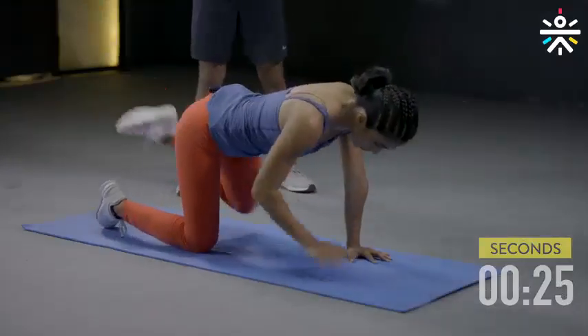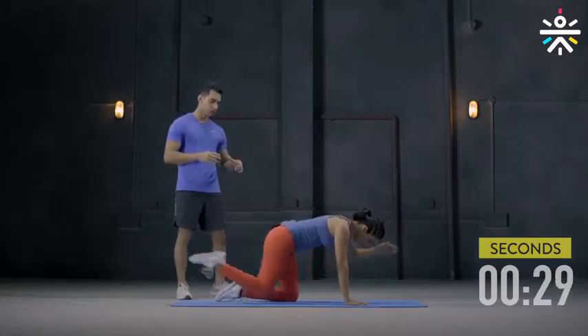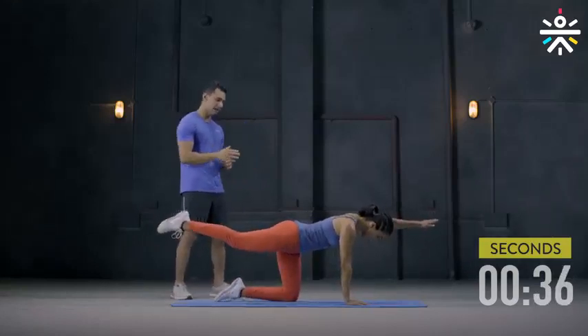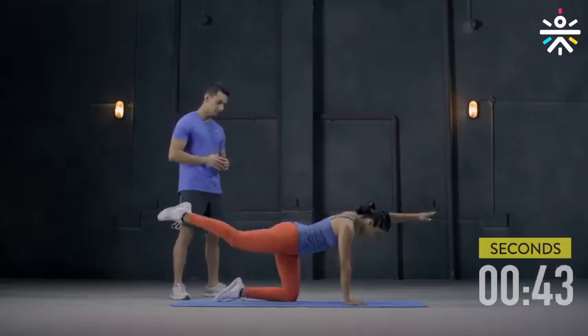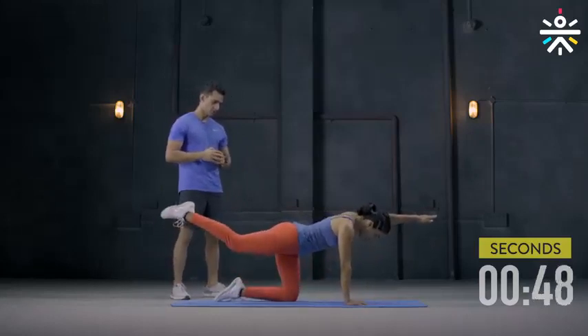Switch. Left hand up and right leg up. Knee to elbow and back. Hold there for a while, then knee to elbow again. Keeping the back straight, keeping the abs sucked in. Another 5 seconds. And done.